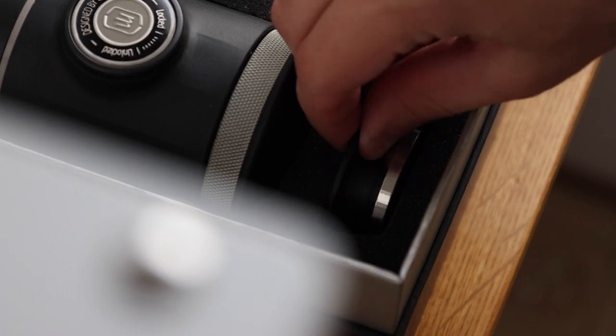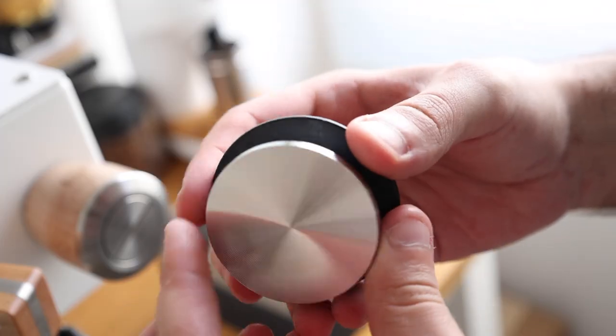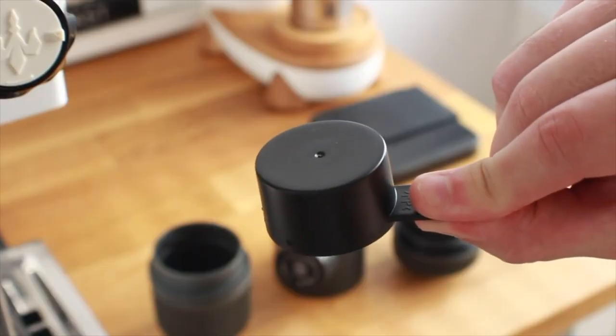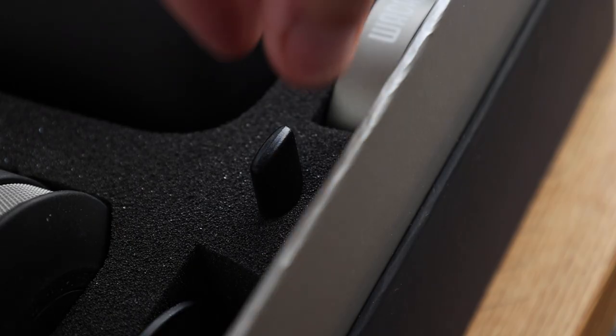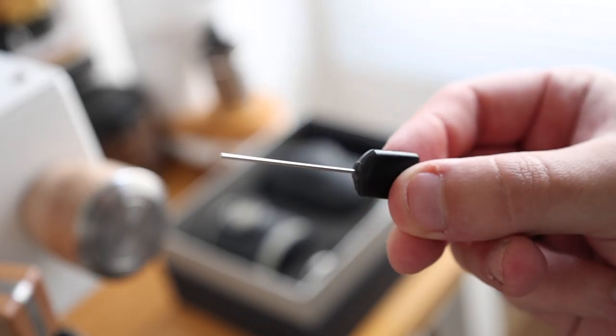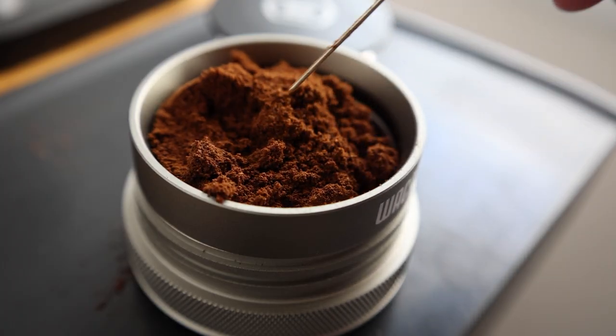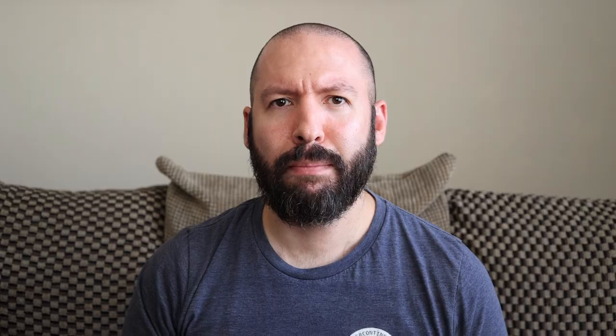Next to that is their new upgraded tamper, which has a sturdy steel base — a welcome change from their previous version that was just the bottom of a plastic scoop. And last but not least, hidden here in the middle, an unexpected but very cool addition: a baby WDT tool to break up those grinds for a cleaner extraction. But speaking of extractions, let's make some coffee.